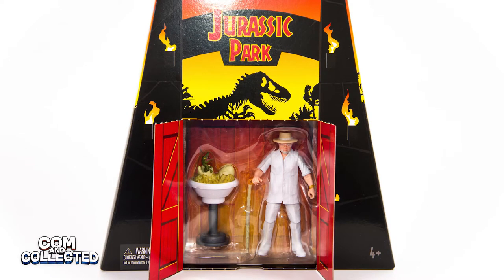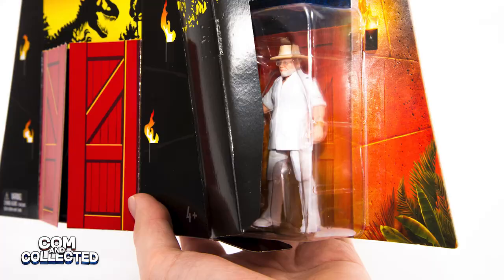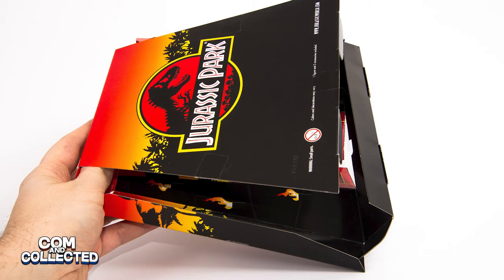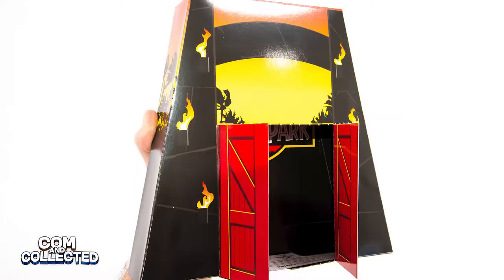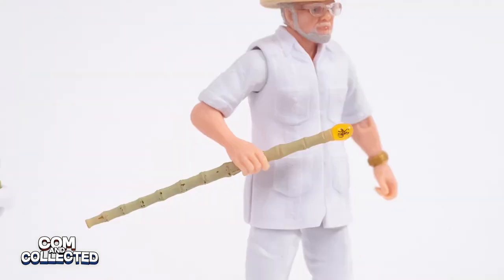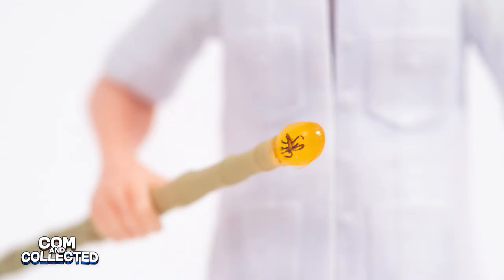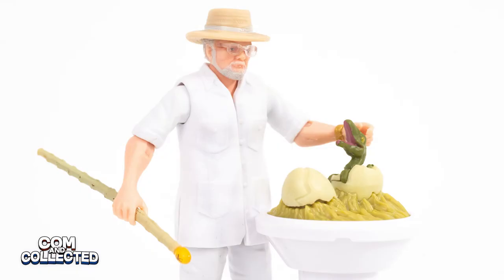The SDCC version comes with a unique box of the Jurassic Park gates. Inside is the actual carded figure. Because they doubled the artwork on the inside of the box, I chose to tape mine flipped inside out as a display piece. John Hammond comes with two accessories: his cane with the Mosquito and Amber on the top, and a Velociraptor egg nest on a pedestal with the baby Velociraptor hatchling, which is exclusive to the SDCC set.